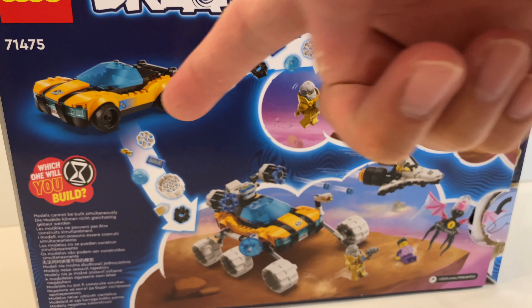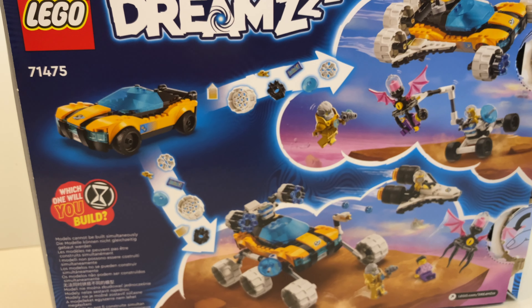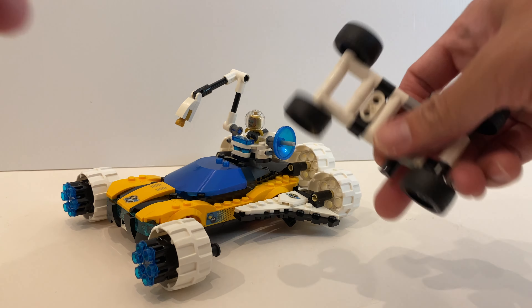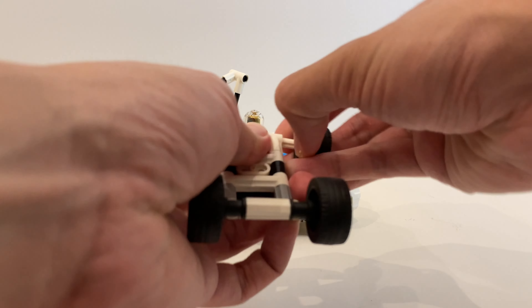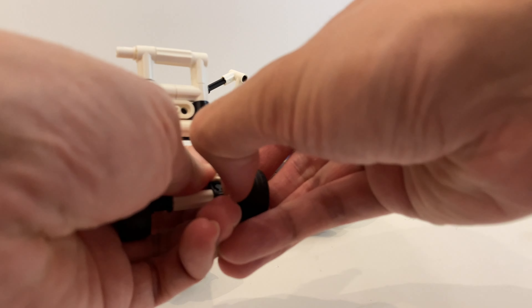There's another form which is the normal car version, which is a lot more easier to transform. This is how it works — you can see the wheels here, so you just have to pull all this out and pull the cars out.